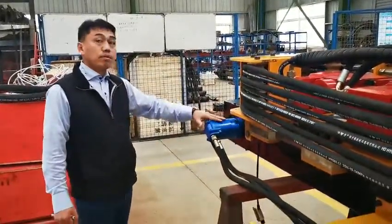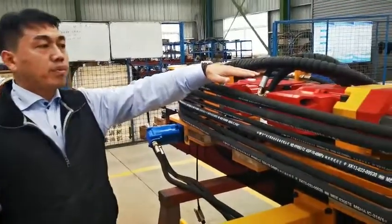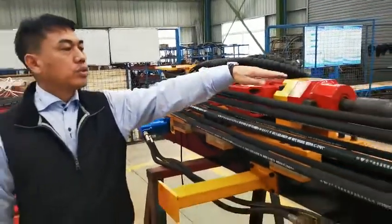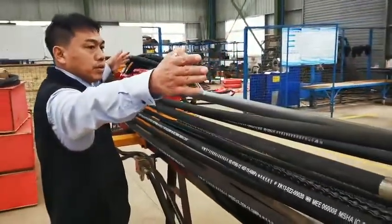This is the gearbox for the motor, and this is the drifter and hammer from the local famous brand LHC. Also, this is our MF load, total 12 feet in length.